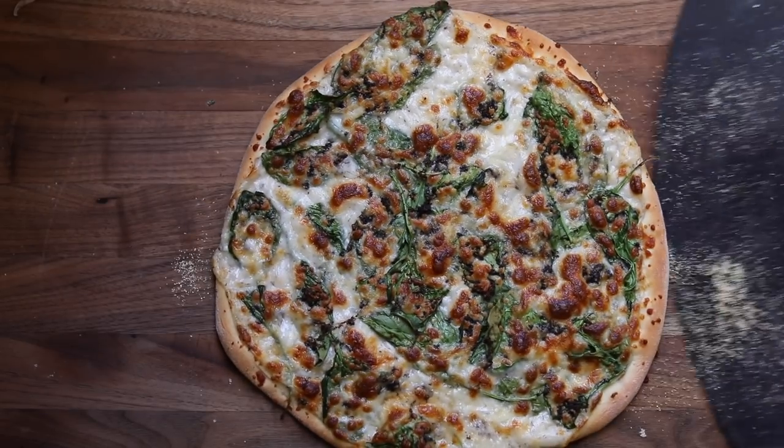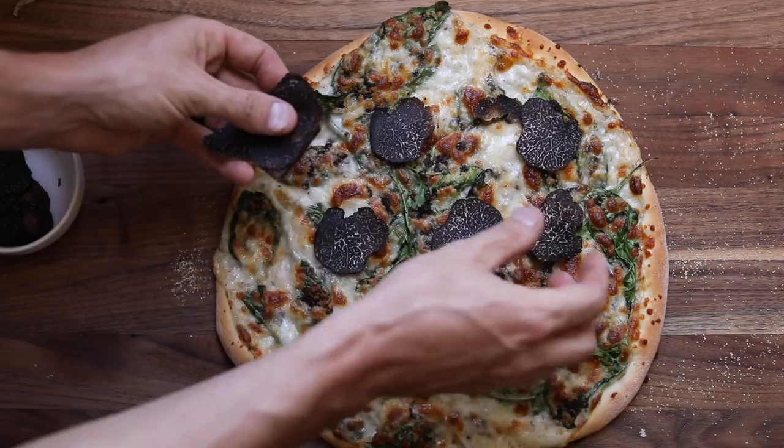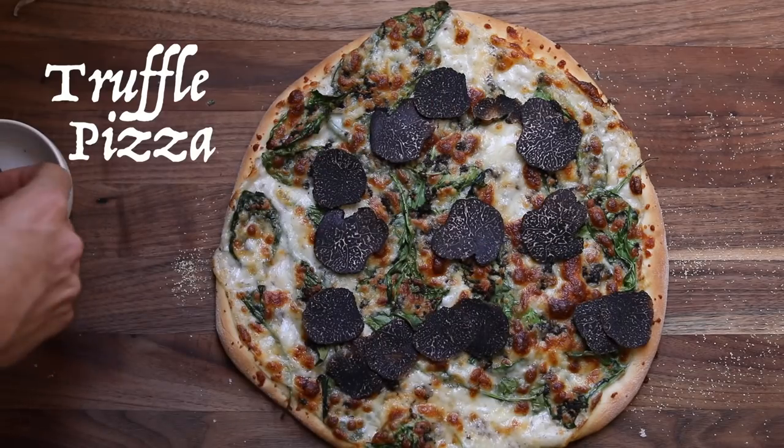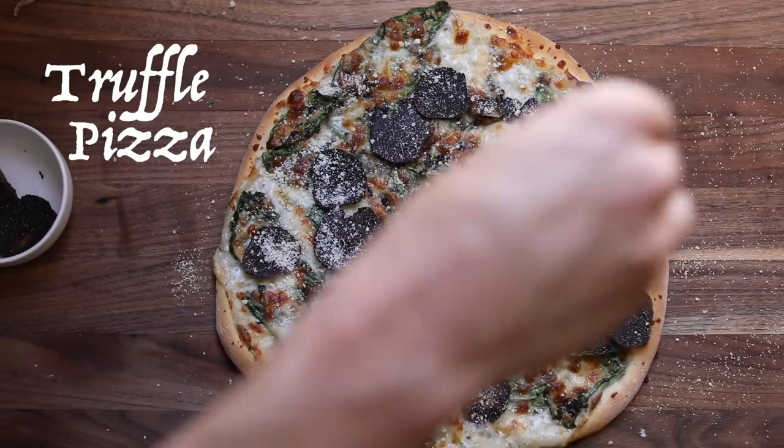Hey everyone, welcome back to my channel. Today's recipe is going to be loaded from top to bottom with black winter truffles, and what better recipe to do it with than pizza. With that said, let's dive into the recipe.